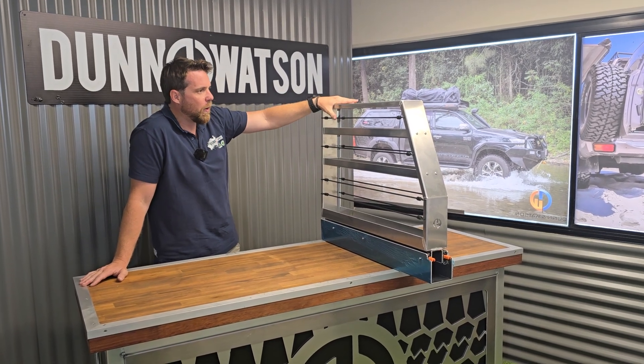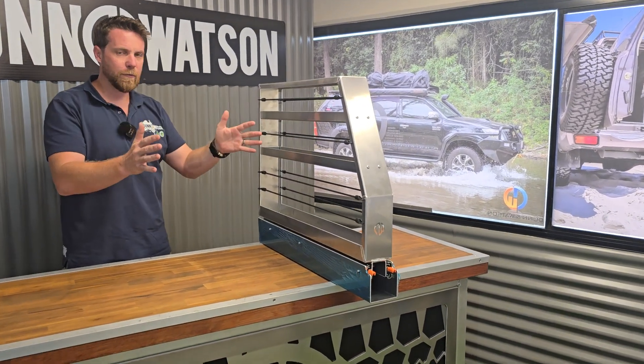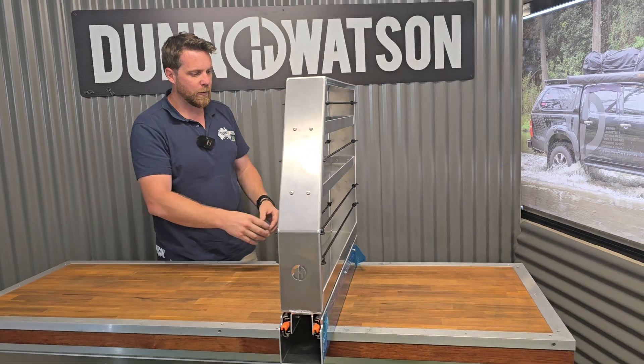So as you can see, this one's quite thin in its design. We came about with the idea of this one because we found that often when we installed the fridge inside customers' canopies, you had this narrow, unusable space. And 100mm was a clean size to work with.